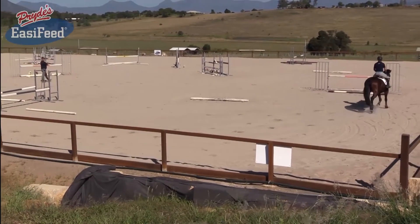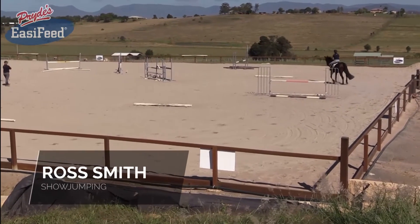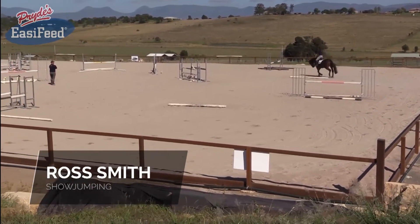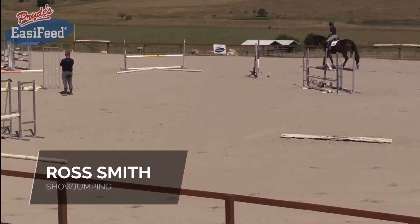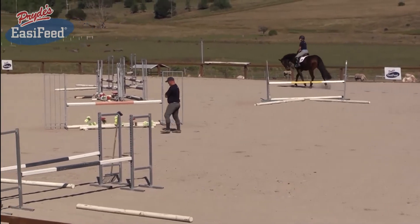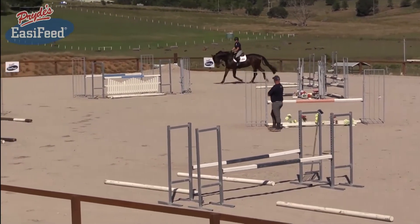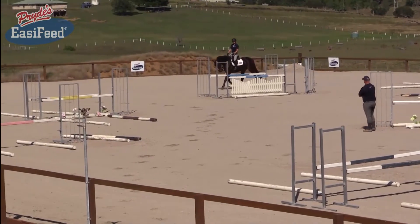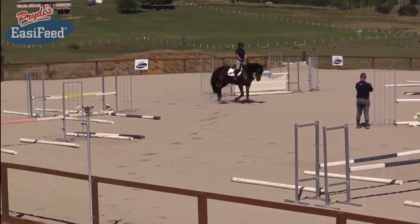Today we have Hayley riding Miss Moneypenny. She is a rising seven-year-old warmblood mare we imported out of Europe a couple of seasons ago, jumping around 130 classes. She's had some very good results jumping young riders and we're just getting her ready for the bronze class at Elysian Fields.